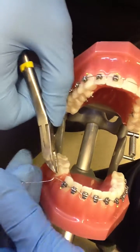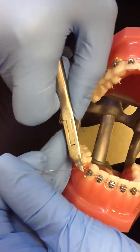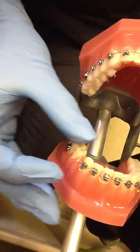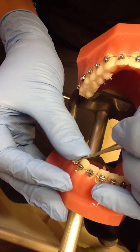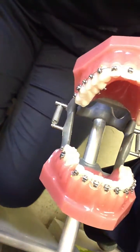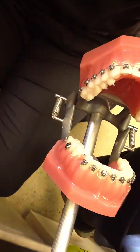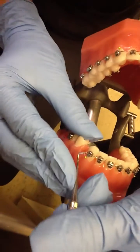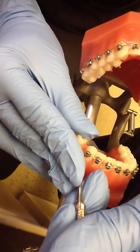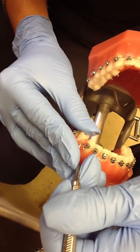Always be sure to trim it to where you can tuck it so that it does not poke the patient. It's a little long — trim it just like that.